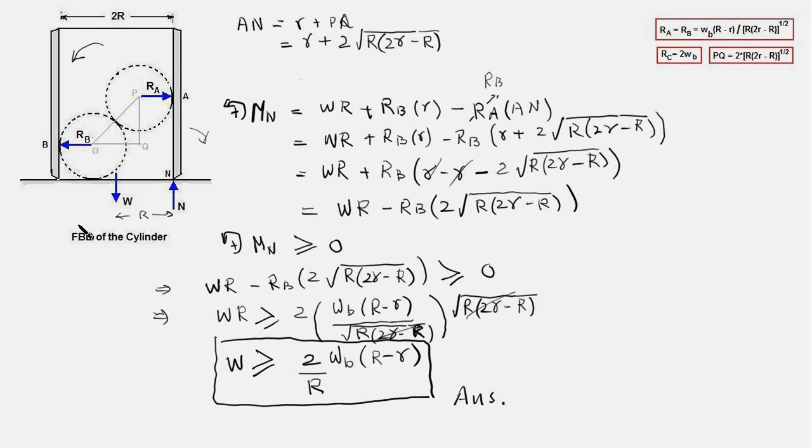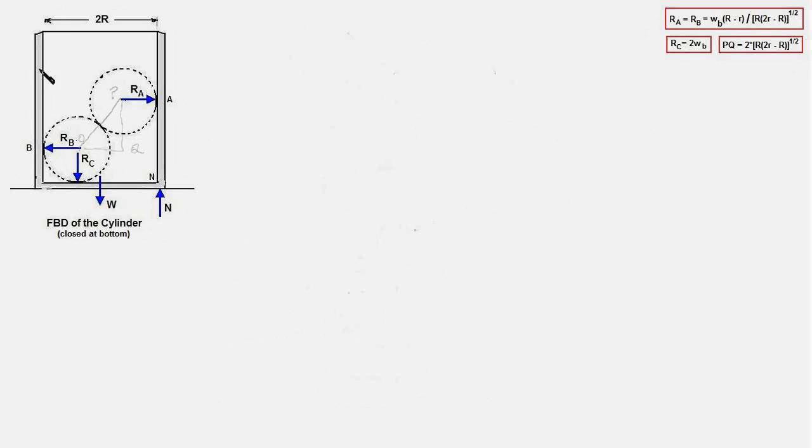Now we take up the last part, assuming the cylinder has a base resting on the horizontal surface, and carry out a similar exercise to determine whether it will tip over. Here you see the cylinder now having a base, and we draw the FBD of the cylinder similarly to before. The only difference is the inclusion of force Rc — the force exerted by the ball bearing onto the base of the cylinder, acting in the downward direction.